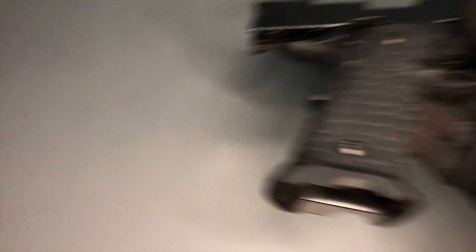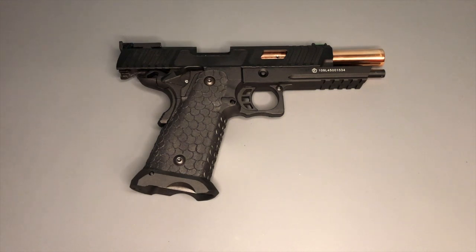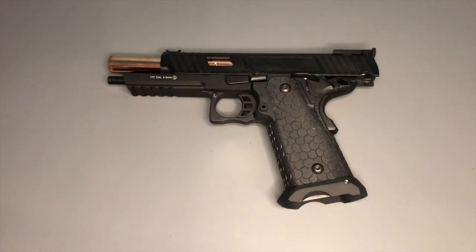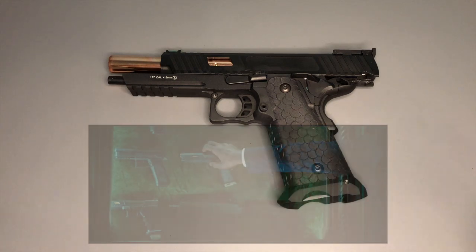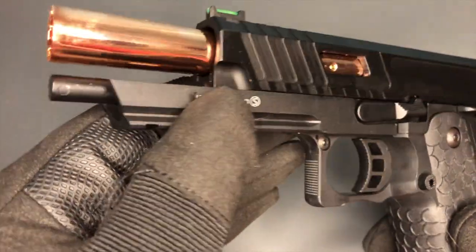I can't have a video about good-looking pistols without bringing in the Baba Yaga himself. Look at that for an attractive pistol. This is the replica version of the Taran Tactical Combat Master, which is a customized version of the STI 2011 — rather than 1911, it's a double-stack magazine in reality. And obviously this is famous, popular, and collectible because we've seen it in the John Wick films. What a gorgeous looking pistol — look at that.